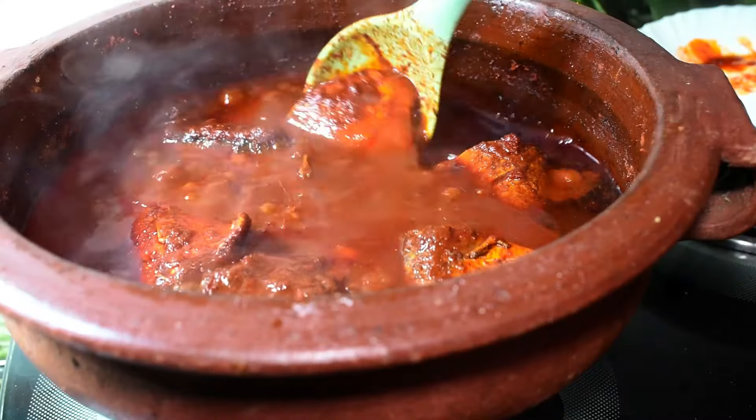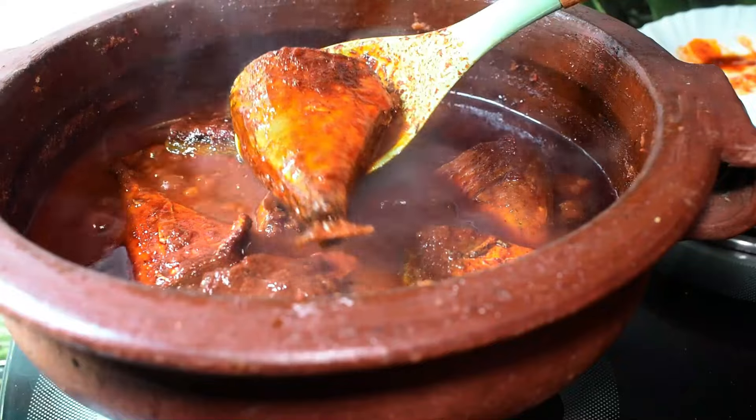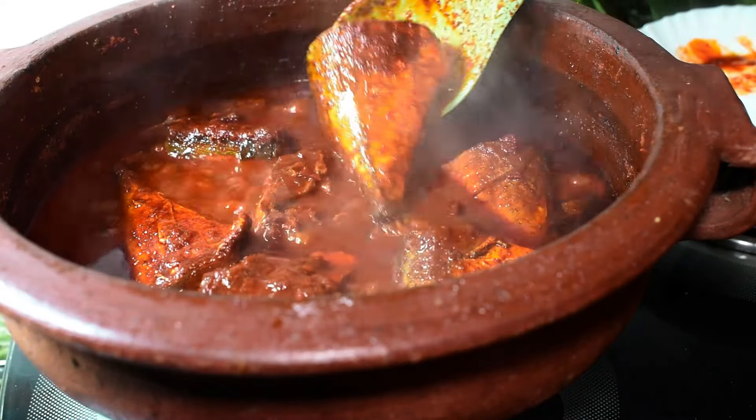Hi friends, welcome back to my video. In this video, I am going to make a special menu.